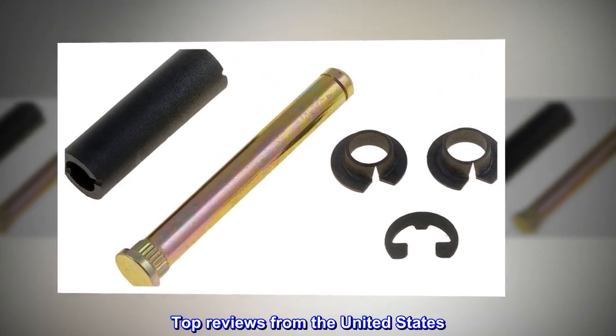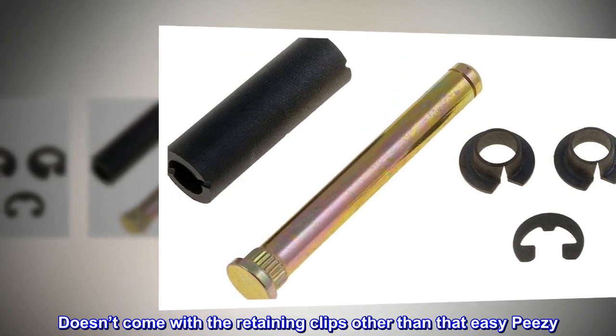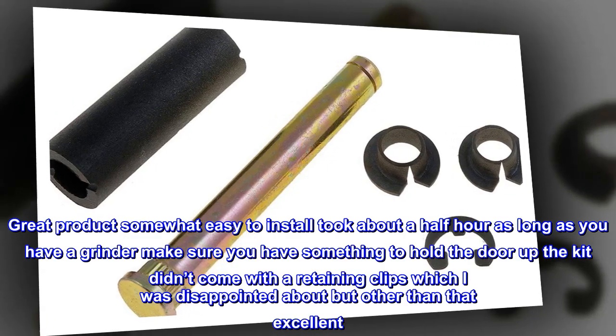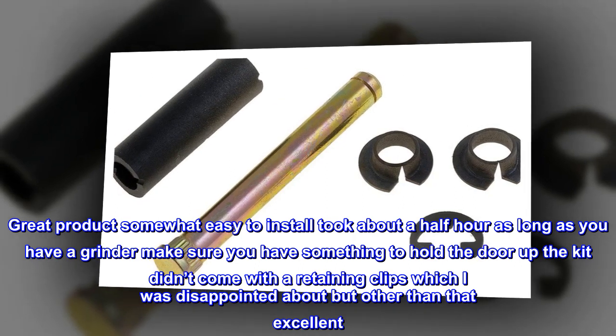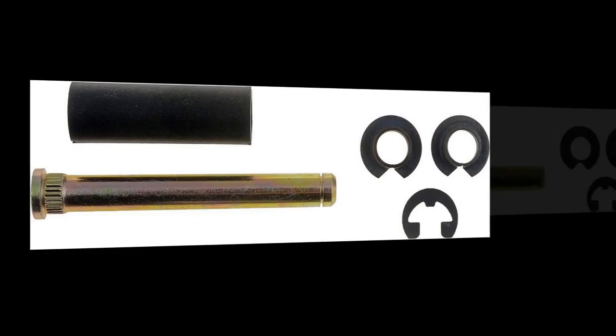Top Reviews from the United States: Doesn't come with the retaining clips, other than that easy peasy. Great product – Somewhat easy to install, took about a half hour as long as you have a grinder. Make sure you have something to hold the door up. The kit didn't come with retaining clips, which I was disappointed about, but other than that excellent. – John Tennant